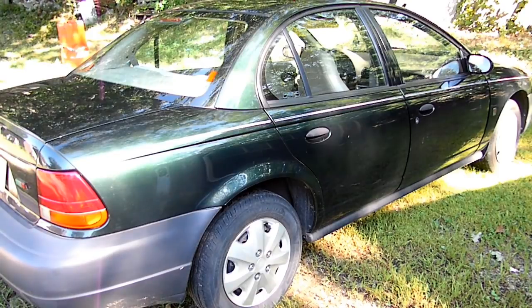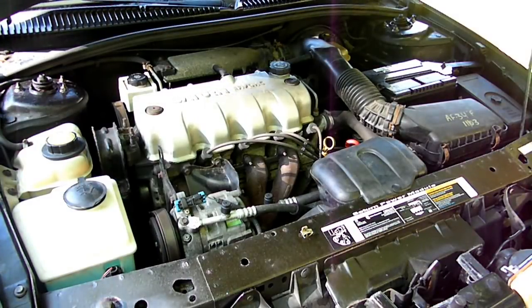This is a video by Richpin. Today we're working on a Saturn S series and what we're doing today is we are replacing the automatic transmission filter and fluid. The first thing we want to do is get the vehicle on a level surface, warm it up, and then we want to check the fluid.